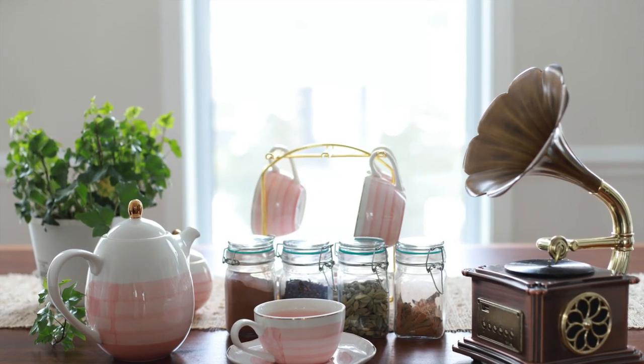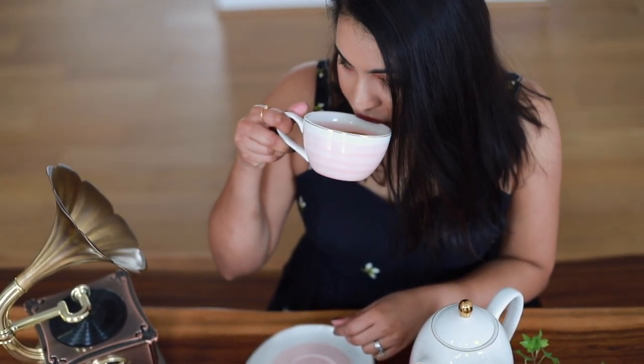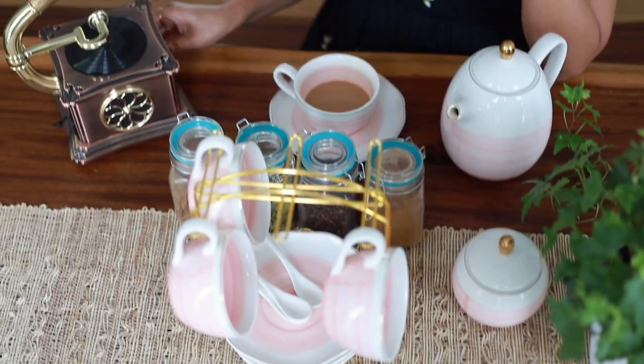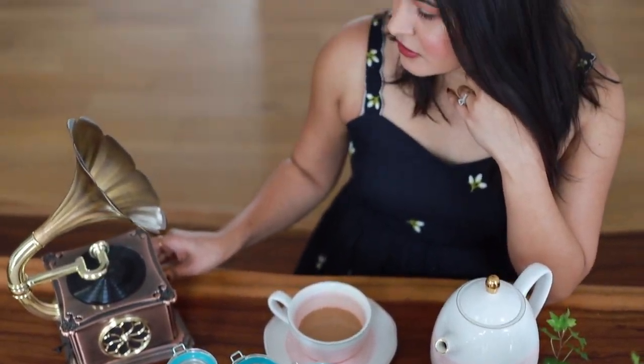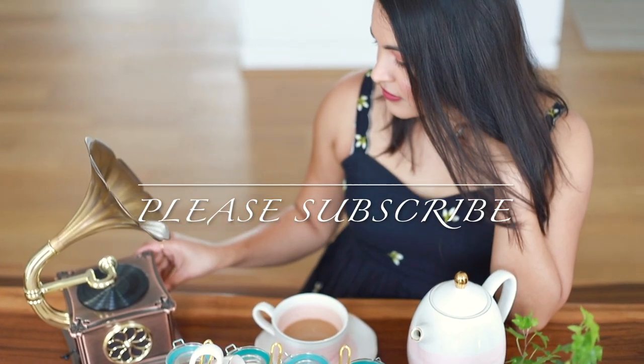I always love to have my chai by tuning in to my favorite music. So that is it for today's tea making recipe guys — tea making has been like a therapy for me. I hope you guys enjoyed watching this video. Please don't forget to like, share, and subscribe.